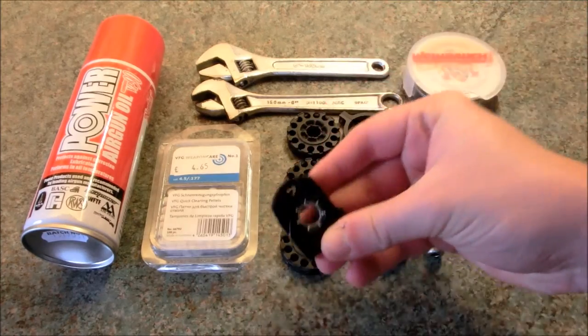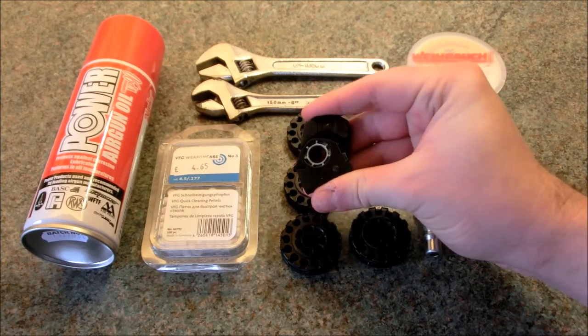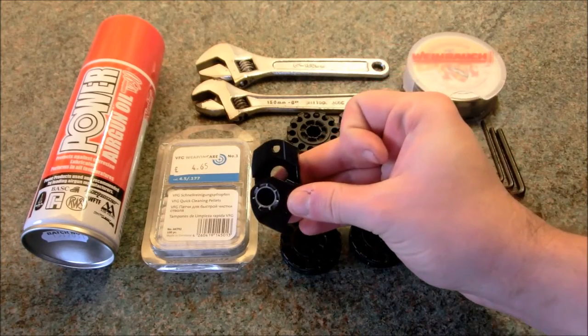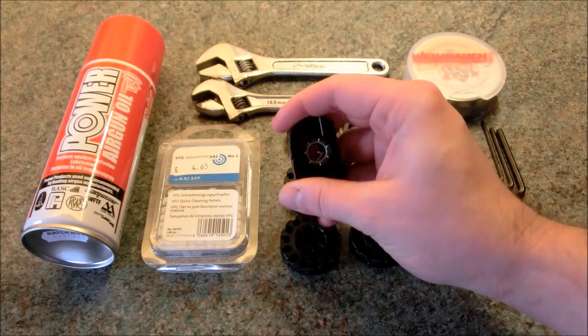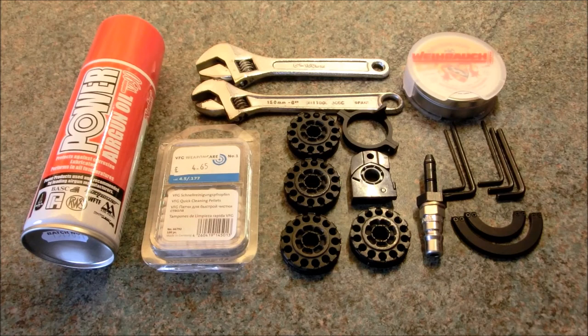The only thing I never seem to forget was this - for those of you that don't really know what this is, this is a single-shot loading adapter for a HW100. Unlike a lot of rifle companies out there, Weihrauch, being German, have over-engineered their single-shot loading tray to the extreme. I absolutely love this loading tray, and nine times out of ten at the range I will use that rather than the magazines. So that's why it finds a place in my case.